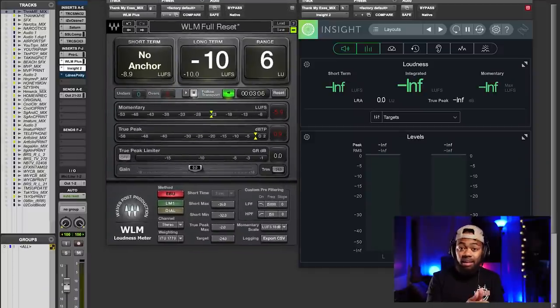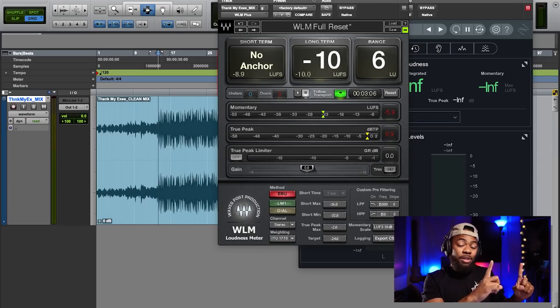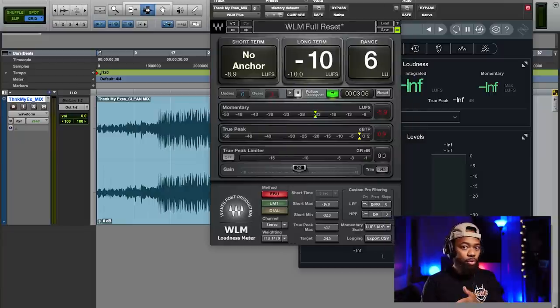My main thing is I'm shooting for about negative 10 LUFS. The best way I can explain measuring LUFS is you need to play the entire song — the song in its entirety — for the meter to tell you exactly how many LUFS your song is, because it measures an average. There's a short-term LUFS and a long-term LUFS. What the streaming services are looking at is the long-term LUFS — the overall average sound of your audio. I can play from the very top, look at the short term, look at the long term, and then explain what's actually happening.